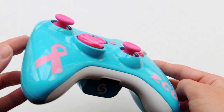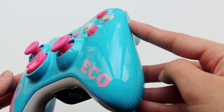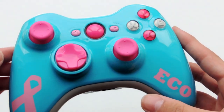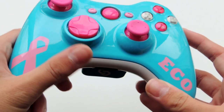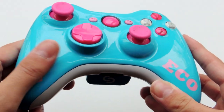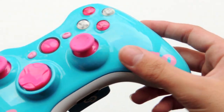My mom did have breast cancer this past year, and mom, if you're watching this right now, I just want to say that I love you with all my heart and I don't know where I'd be without you. I dedicated this controller to her as well as Eco, because he had some family members pass away from cancer, so I was really excited to create this order.